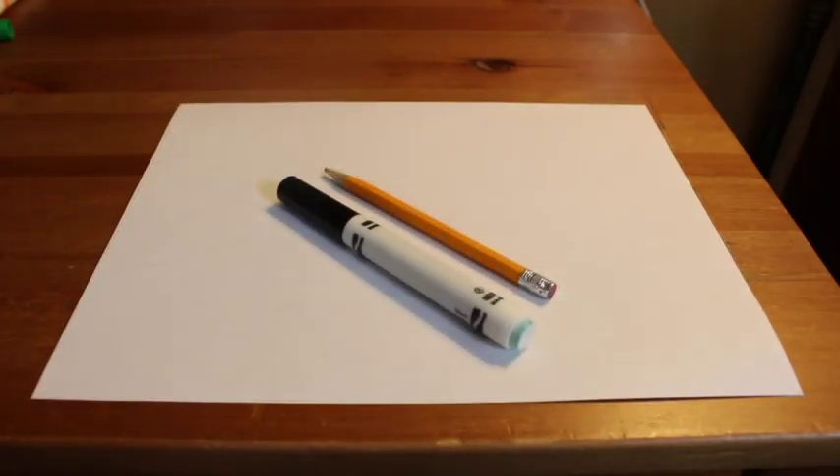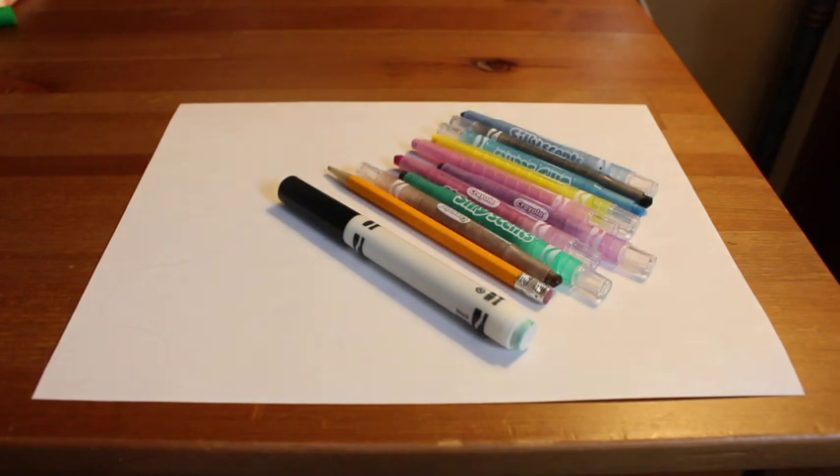You're going to need a piece of paper and either a pencil or a black marker, crayon, or black colored pencil. Also something to color with. I have some Silly Scent crayons and some colorful markers. You can have your paper turned long ways or tall ways.